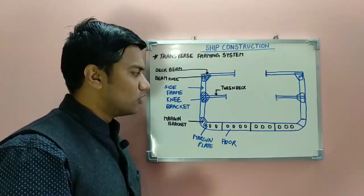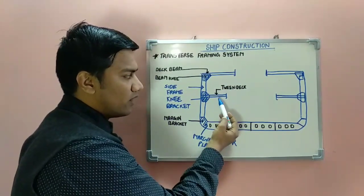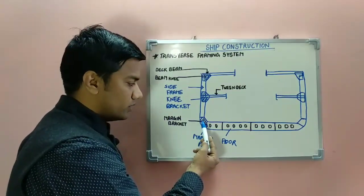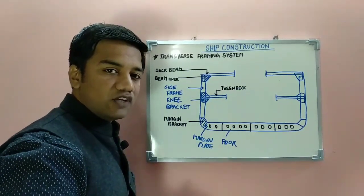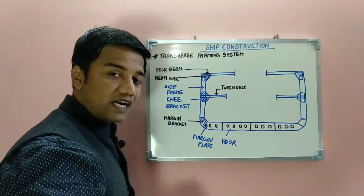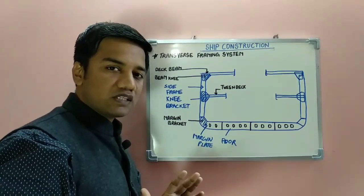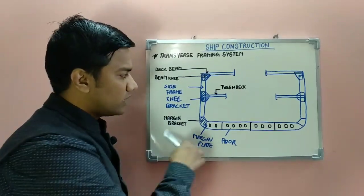The stiffening members in the transverse framing system include: deck beams, beam knee, side frames, twin deck, twin deck beam knee bracket, margin bracket, margin plate, and the floor. The deck beam is connected to the side frame with the help of the beam knee, which helps in dissipating the stresses. These structures help to compensate for the transverse stresses, which are your torsional stresses and racking stresses.